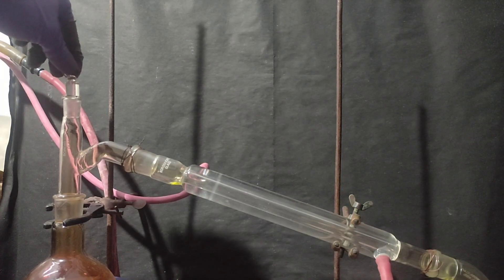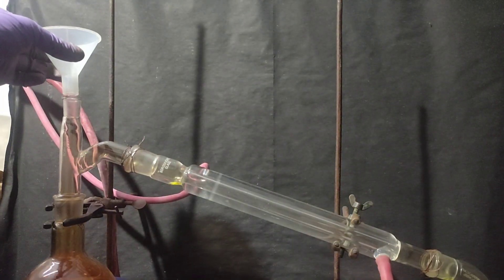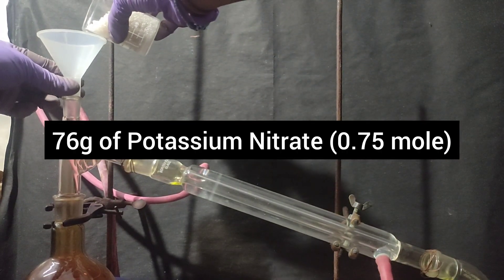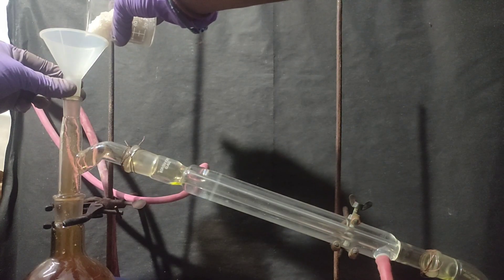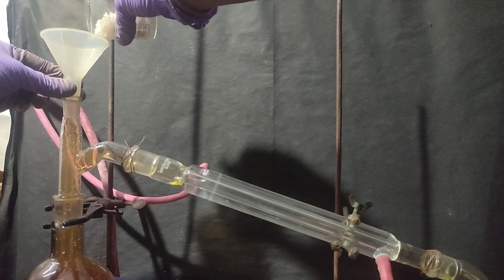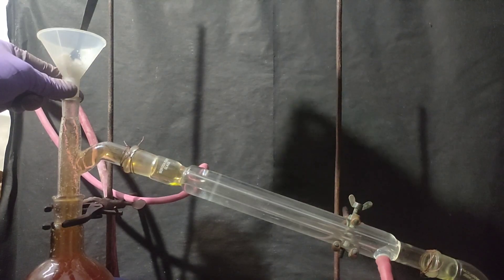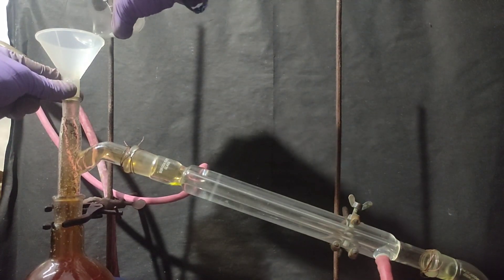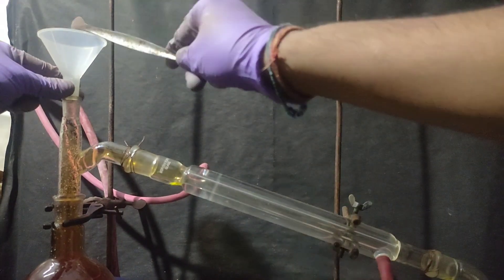When the apparatus cooled down a little bit, I removed the penny head stopper from the distilling head and with the help of a powder funnel, I added 76 grams of potassium nitrate from the distilling head into the reaction mixture. On adding potassium nitrate, brown fumes of nitrogen dioxide were released, possibly because the reaction mixture was still hot. I added all the potassium nitrate into the reaction mixture. You can see that potassium nitrate crystals stuck onto the walls of the distilling head and also on the joint.